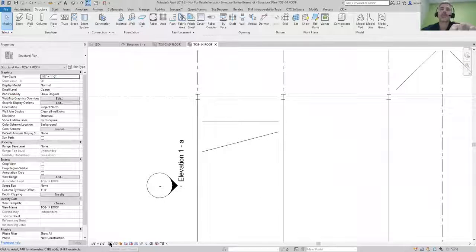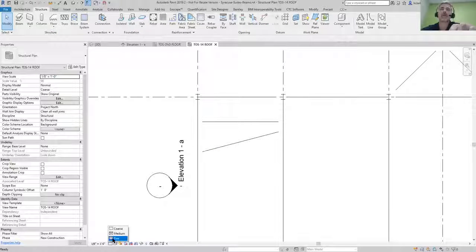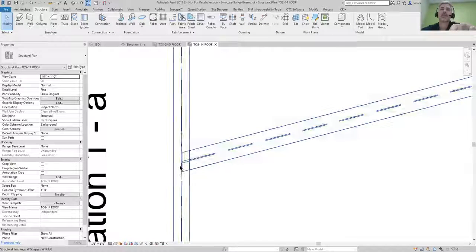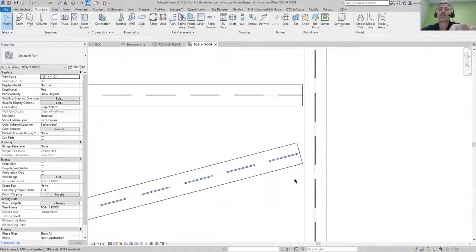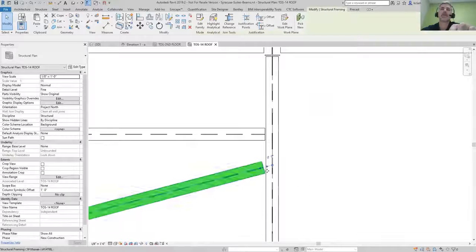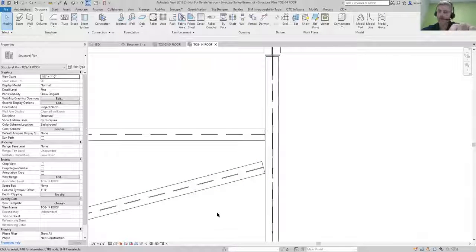Just be sure when you pull this up in 3D that you haven't affected anything in your plan view. If you're in coarse view it's always going to hold the proper spacing. If you go into fine view you'll start seeing that cope at that angle. This one doesn't have a cope on that side yet, so it still looks like a standard endpoint connection.